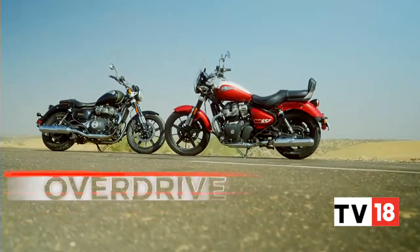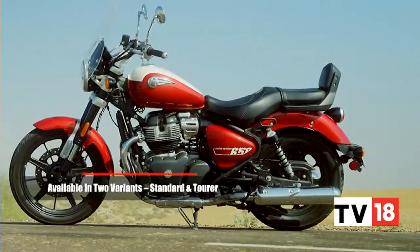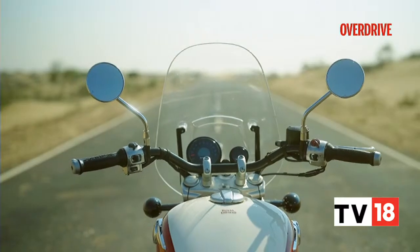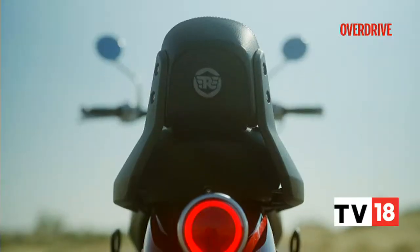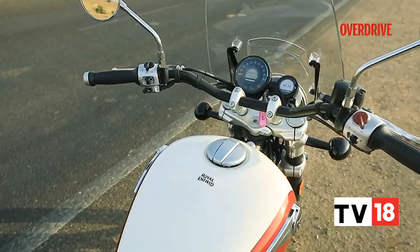There are two variations of the Super Meteor 650 that you can choose from — the Super Meteor 650 Standard and the Super Meteor 650 Tourer. The model we are testing out this time around is the latter. This model comes kitted with a touring windscreen, a longer broader touring seat with a pillion backrest, and it also sports one of two distinctive two-tone colourways.